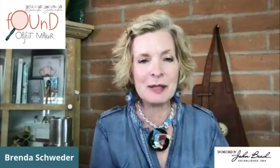Hello everybody, it's Brenda Schwader from Saurita Casita. Welcome to my last broadcast for the beloved John Bead Corporation in the Toronto area. This is my tutorial space here in my casita, and I'm so happy to have you here.